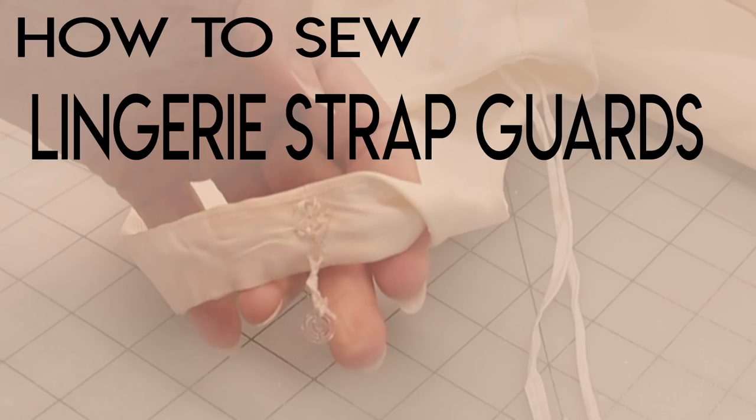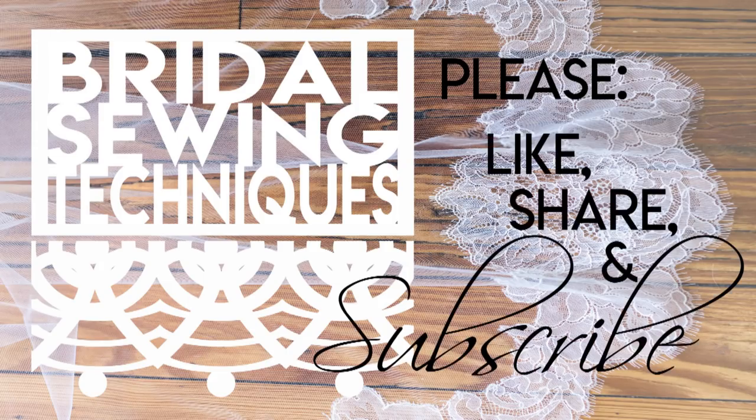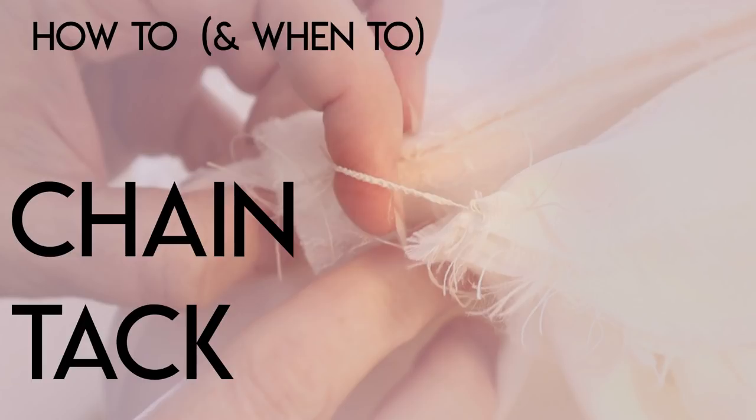Do stay tuned for my next upload, How to Sew the Lingerie Strap Guards. Please like, share, and subscribe. If you've already subscribed, hit that bell and you'll be notified every time I upload a new video. As always, if you have any questions, leave them down in the comments below. Maybe if you do things differently, you can share how you like to sew differently, and we can all learn from each other and strengthen the bridal sewing techniques community.